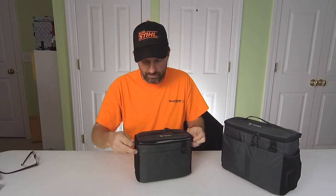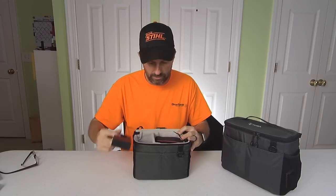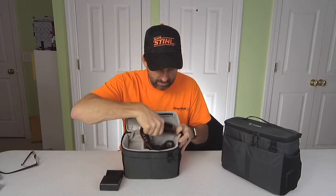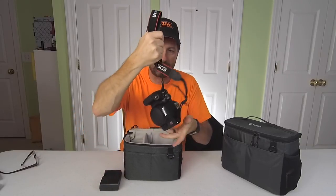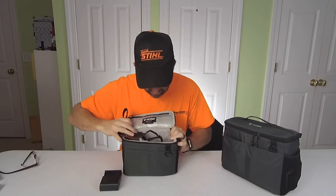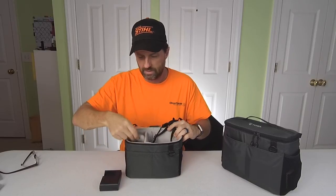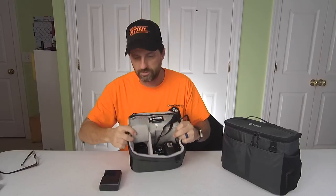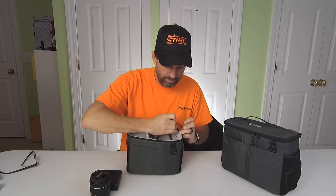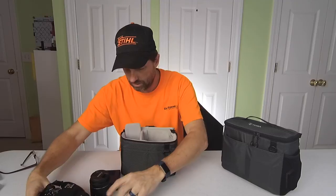So in her bag, if we unzip it here, the way she packs it is she carries along the camera charger. She has her camera in here, but so far she has not kept the lens on it when she keeps it stored. She just had the camera slid down in this bag, and you can see how much room you have in there. And then she's taken her lens and made this a little flap here, so her lens is in there as well. So that's pretty much all she has packed in the bag. This is the T7i, and that's all she has in there.